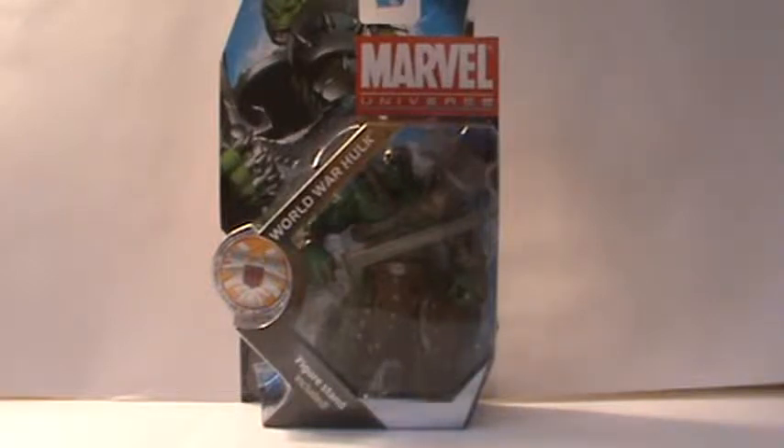An awesome looking figure, one of the ones I wanted the most. I actually saw it at my comic book shop a couple times, and then when I went to actually go get it, he wasn't there. But Rabbid Hammer was so nice to hook me up with this guy, so thanks so much. We're going to get into the review here.